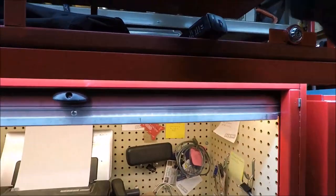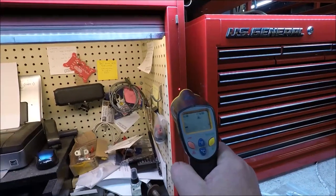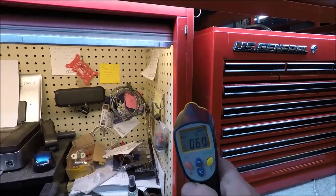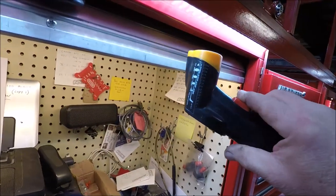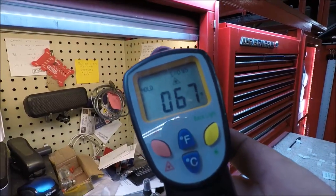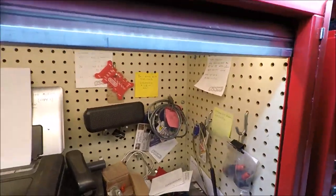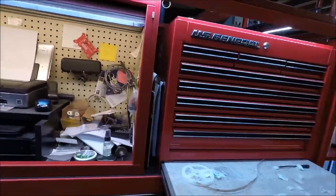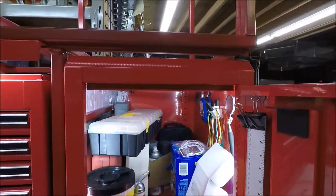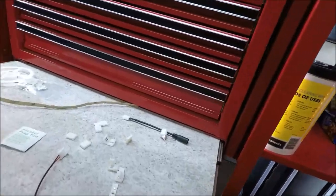Right away you might be thinking: do these things generate any heat? You can see we're at 59 degrees on the toolbox, and underneath here we're at 67. So they get a little warm, but they don't get hot. So my point is, plan out your installation and buy the kit accordingly — it might save some frustration.